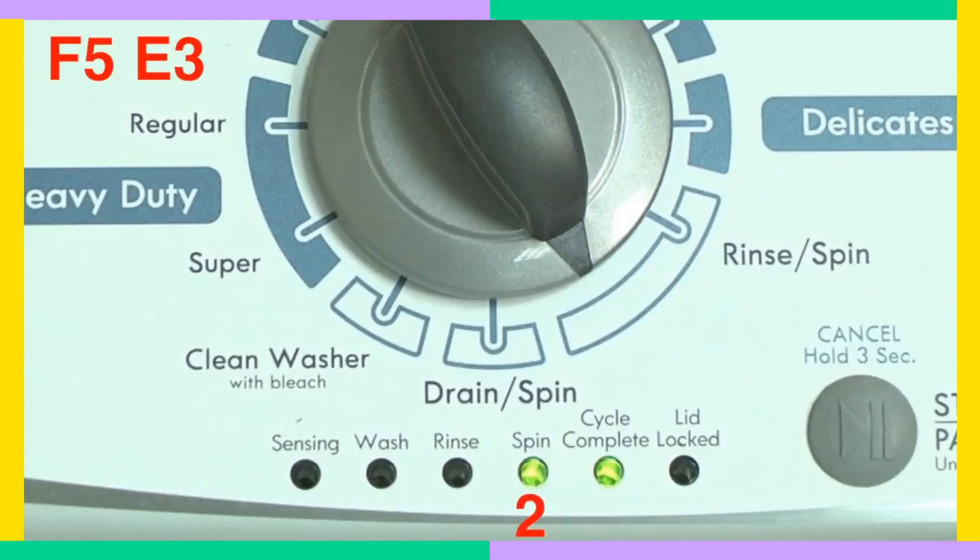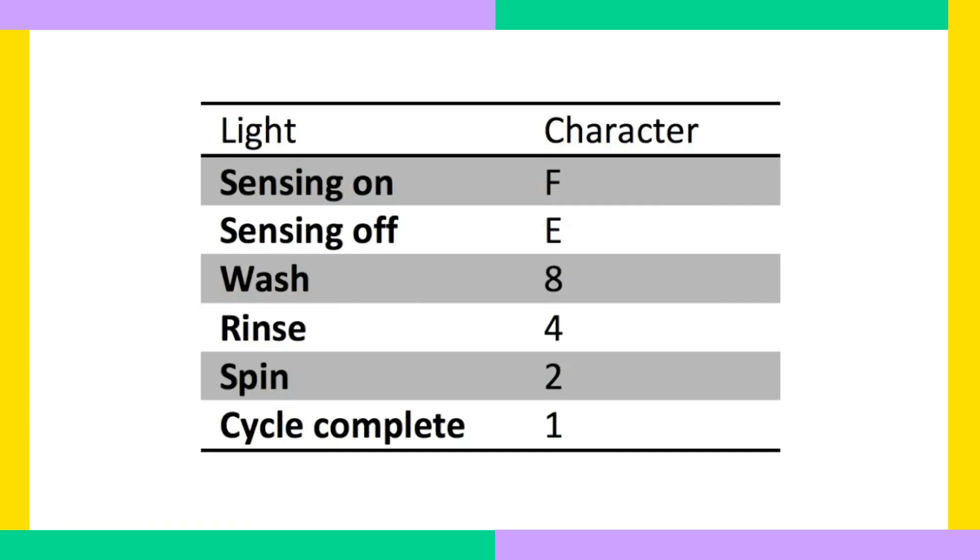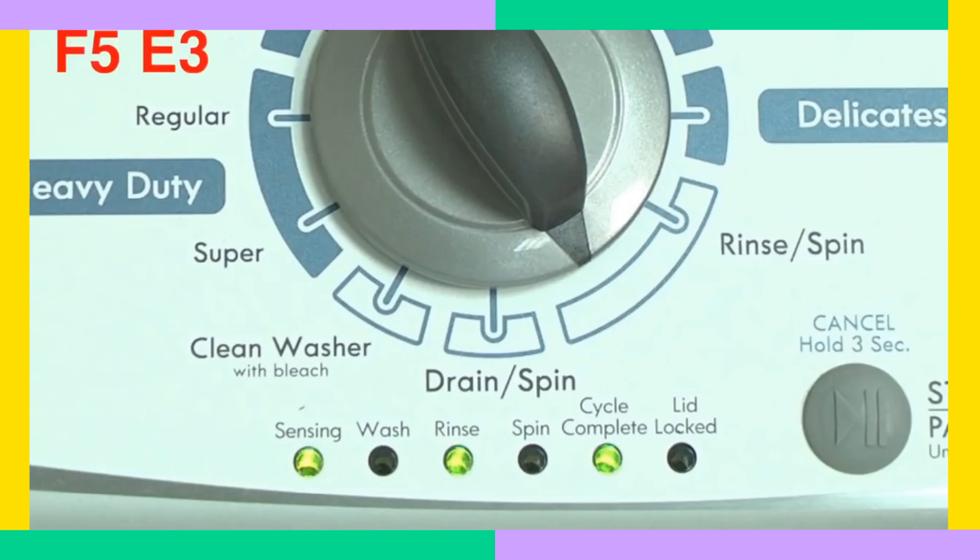The wash light stands for the number 8, rinse equals 4, spin equals 2, and cycle complete equals 1. Add the numbers together and put them with the proper letter. To exit diagnostic mode, simply turn the washer off.